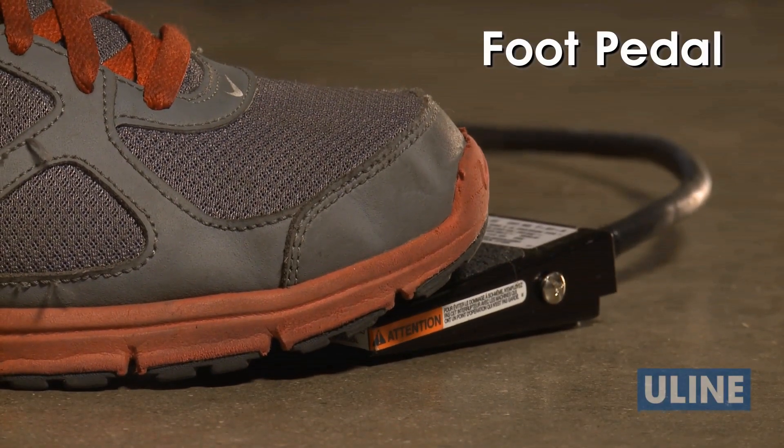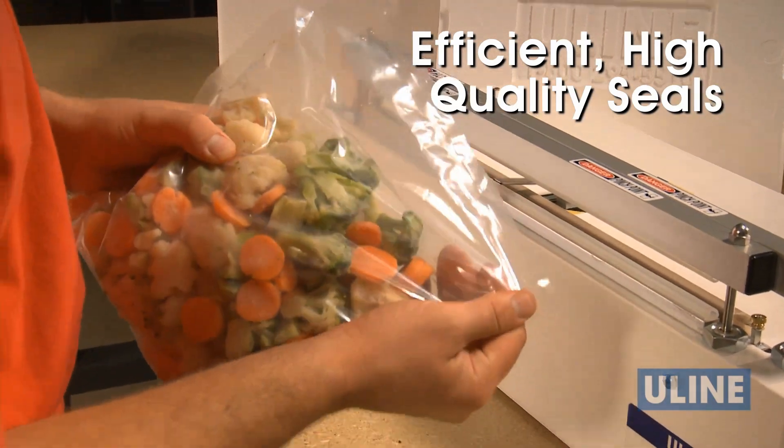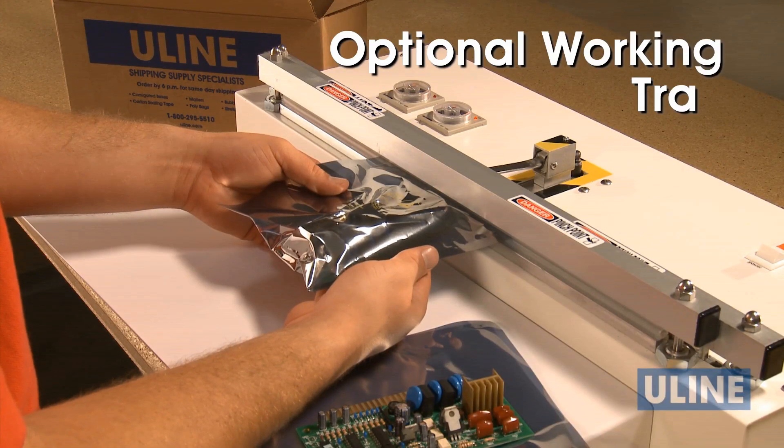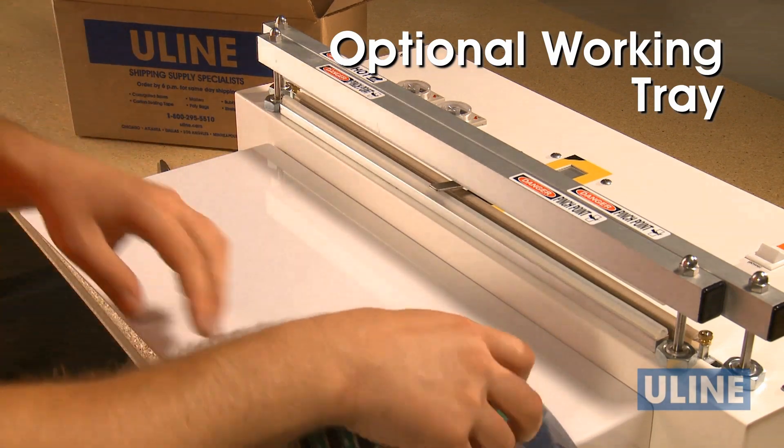The foot pedal provides hands-free operation that delivers efficient, high-quality seals every time. The optional working tray allows operators' hands to be free while the product stays aligned with the sealer nozzle.